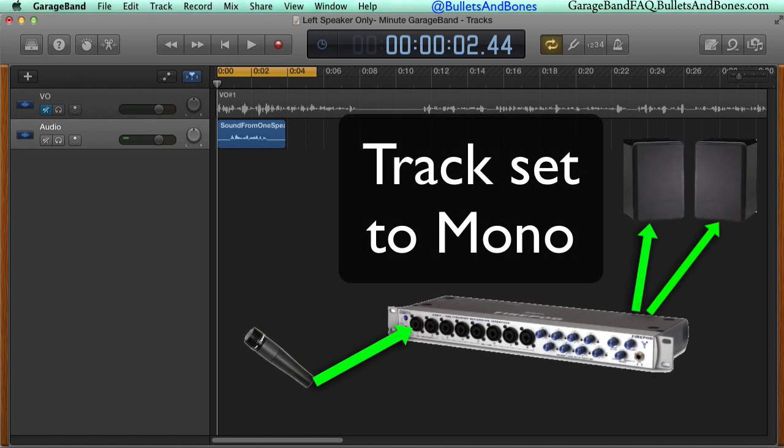Mono, on the other hand, means the same sound coming from both speakers at the same time, and since a mic and guitar only send a single channel, mono is what we want.